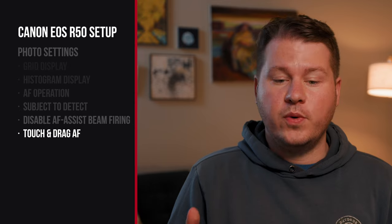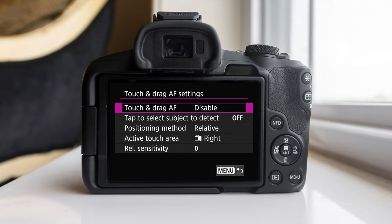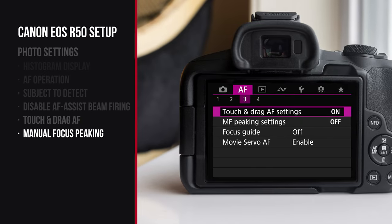In autofocus menu number three, you'll see touch and drag AF settings — turn that on. Basically, this makes the touchscreen act as a joystick. The R50 does not have a joystick on the back, so it can make it hard to move your focus point. With this setting on, when your eye is in the viewfinder, you can drag your finger around the screen and it'll move the focus point, acting like a joystick. I would also recommend turning on the manual focus peaking setting. This highlights parts of your photo when they're focused when you're using manual focus — the in-focus area will have a little red outline on it, making it really easy to tell what you have in focus.